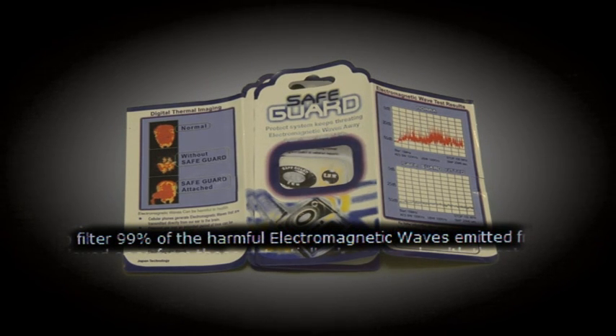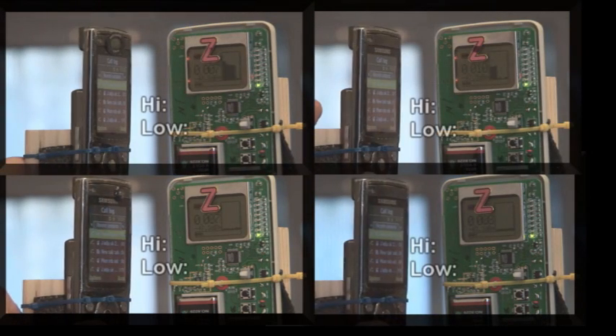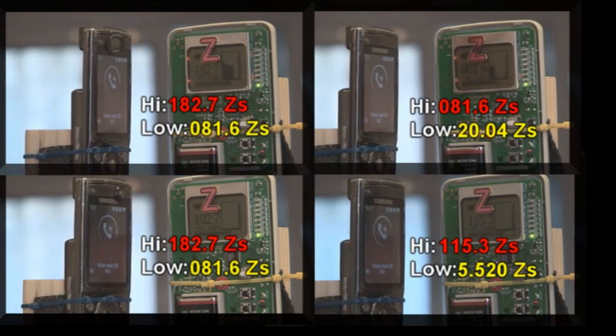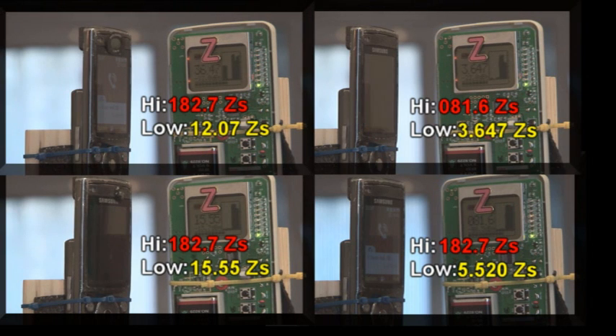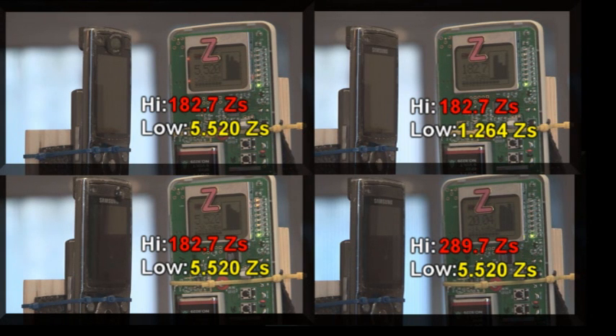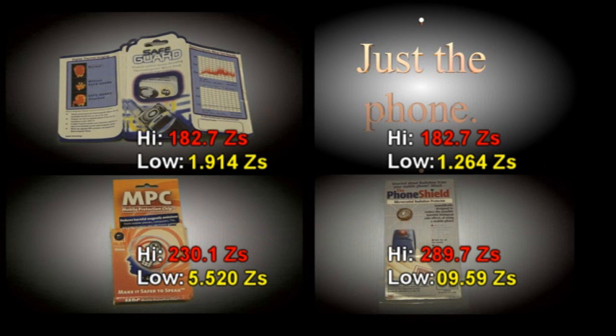We ran a comparative test with three of them against a mobile phone with none of them. If they work, there should be a difference. Note that as the phone calls go along, at the beginning the level starts very high and over time it naturally comes down. Tip one: stick-on mobile protectors do not protect.